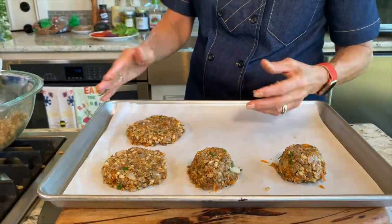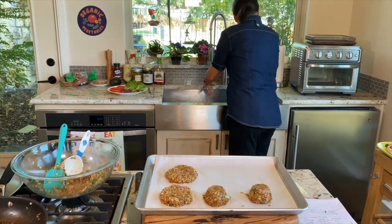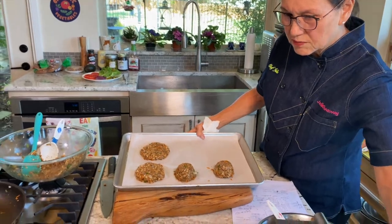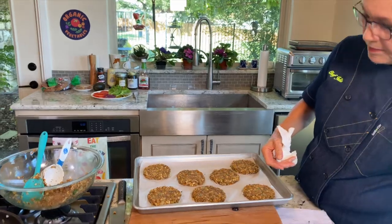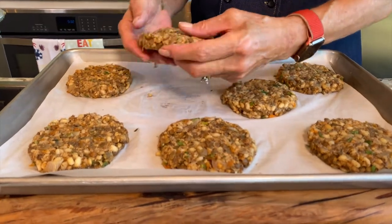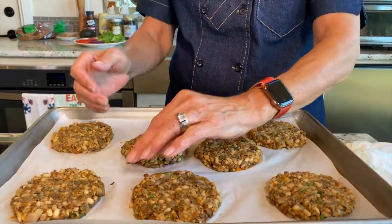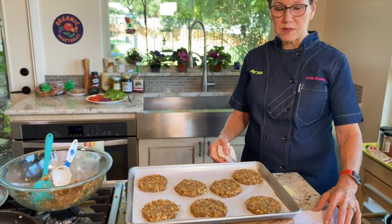An important step is to chill the patties for at least 30 minutes. I have some that I've been chilling for 30 minutes, and you can tell they've firmed up — I could pick one up and it stays together even before cooking. Once they're cooked, this firming effect becomes even more important. Don't skip the chilling step before you cook them.